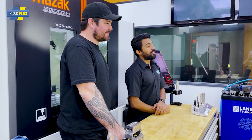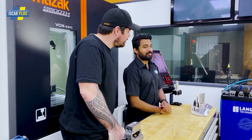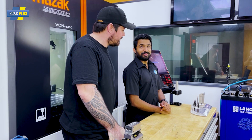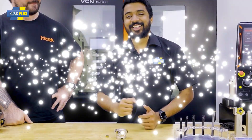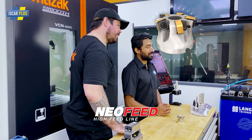Today I'm going to introduce to you the new member of the fast feed line from Iskar. Today we'll see the new fast feed tool. This is the new fast feed cutter from Iskar.